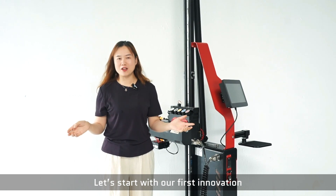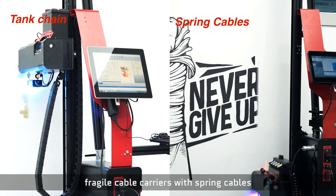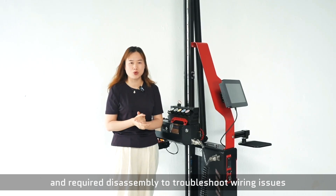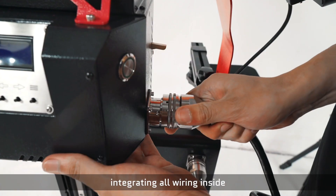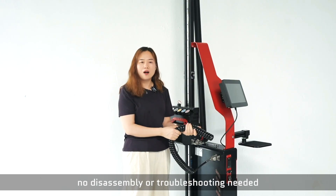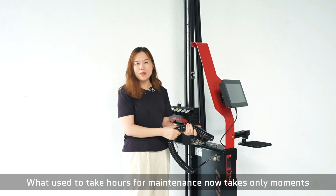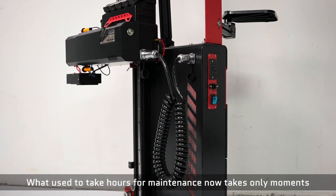Let's start with our first innovation. We replaced the built-in rear cable carriers with the screen cable. The cable carriers were heavy, caused damage, and required disassembling to troubleshoot wear issues. Now, with the screen cable integrating all wirings inside, just swap the cable in 3 seconds with no disassembling — thanks to the collision contactors.